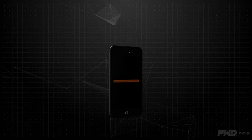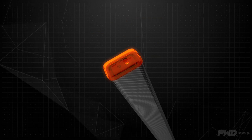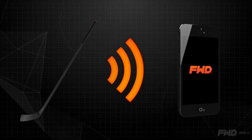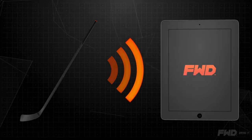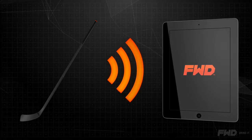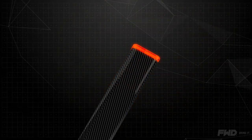First, download the Forward Sports Card application to your smartphone or tablet. Then, insert the Forward PowerShot into the shaft of your hockey stick. Synchronize the sensor to a Bluetooth 4 device, your smartphone or tablet. Turn on the Forward PowerShot by giving the stick a little tap on the ground.